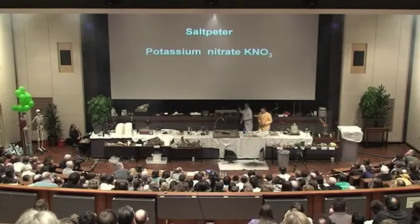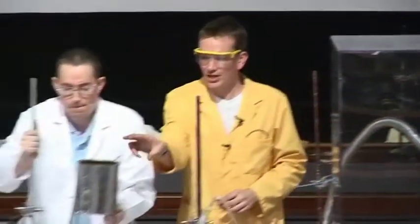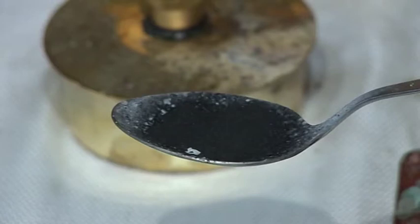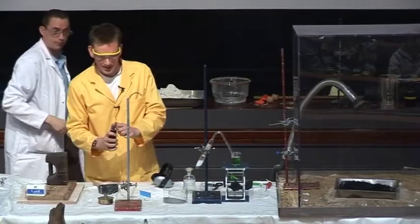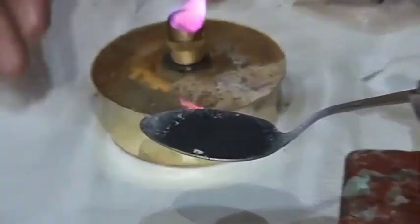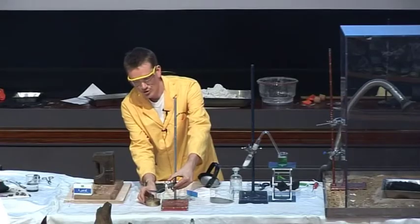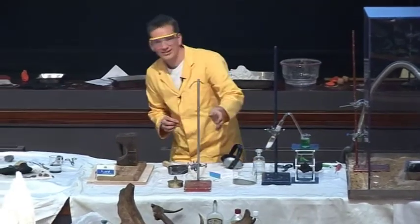I've put a little bit of gunpowder on a spoon, and we're just going to heat this up. I've got a little spirit lamp here, and we're just going to put this underneath the spoon with the gunpowder on.